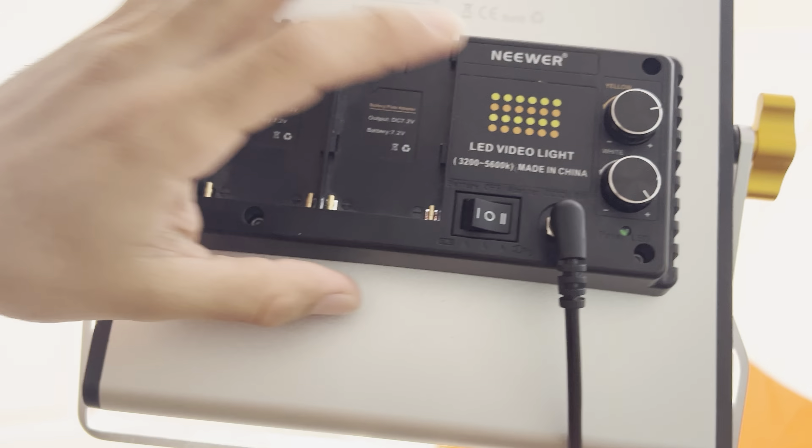Before we go any further, I definitely have to give a shout out to Chris over at Daily Refinement. I watched his video on how to build a vertical flat lay and that's kind of what gave me the idea on how to set up mine. I basically got the same backboard as him and then set up a couple of things my own way. But yeah, shout out to Chris.